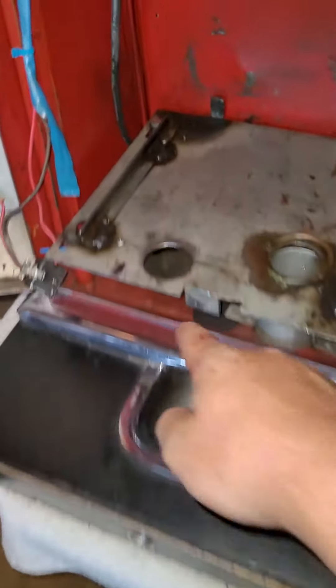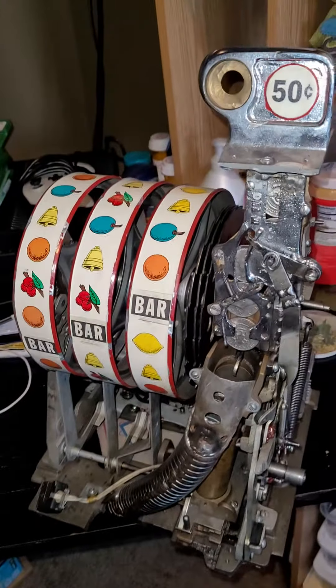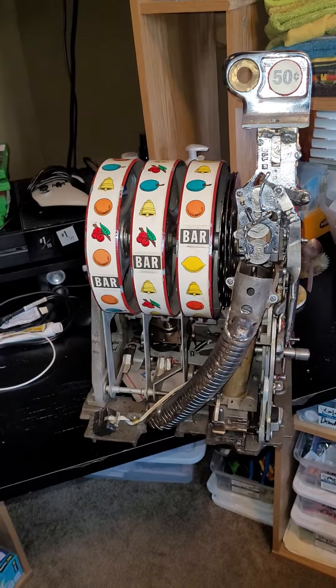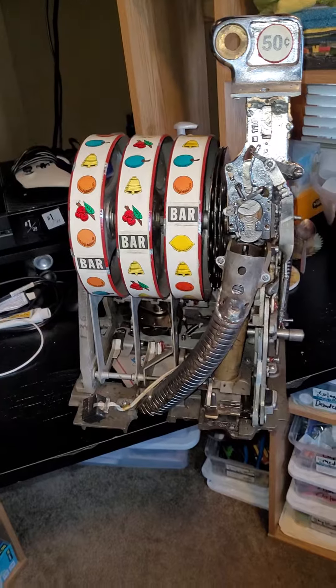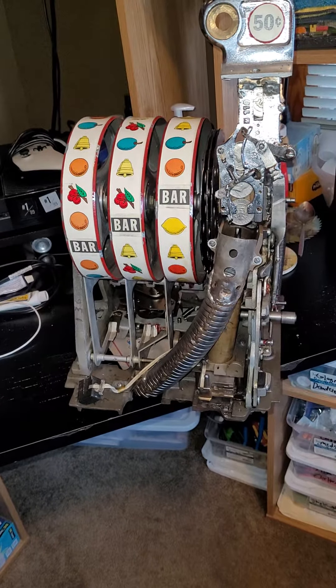Now the coins go back down into the base through that little chute. Like I say, plays and pays excellent — you're not going to find another 50-cent original mechanical machine any cheaper. I'll post a second video where we'll put her back in the case and play it for you.